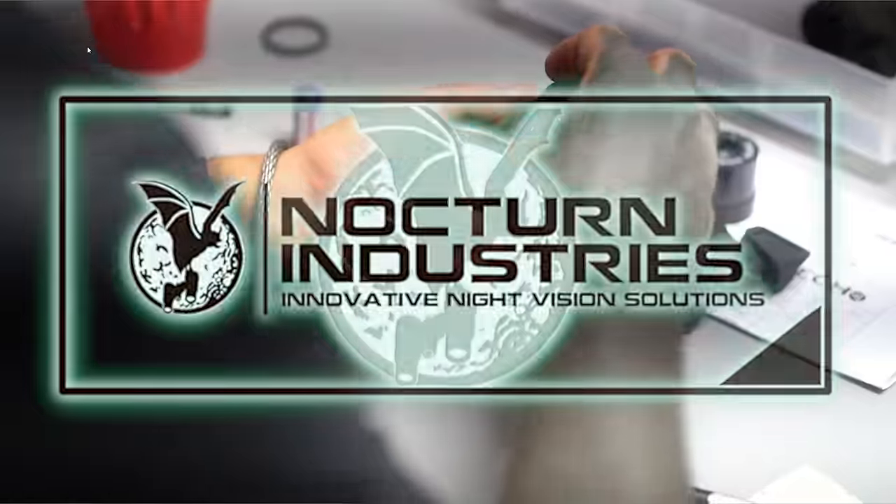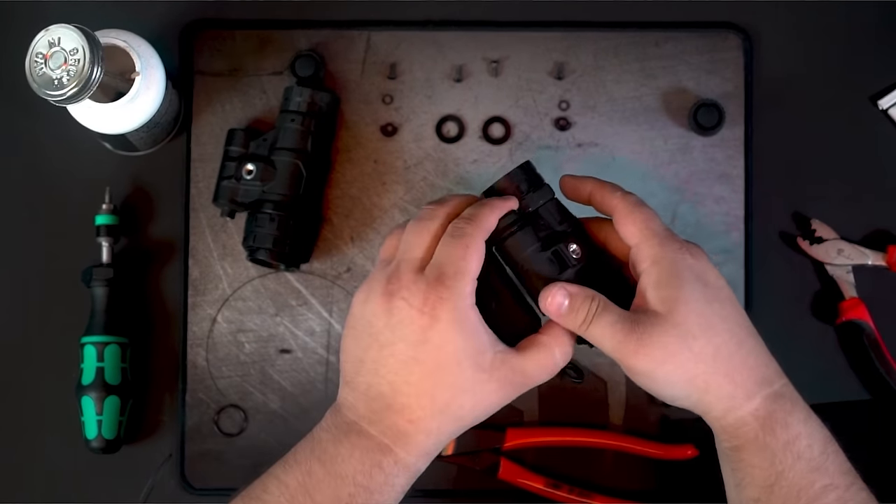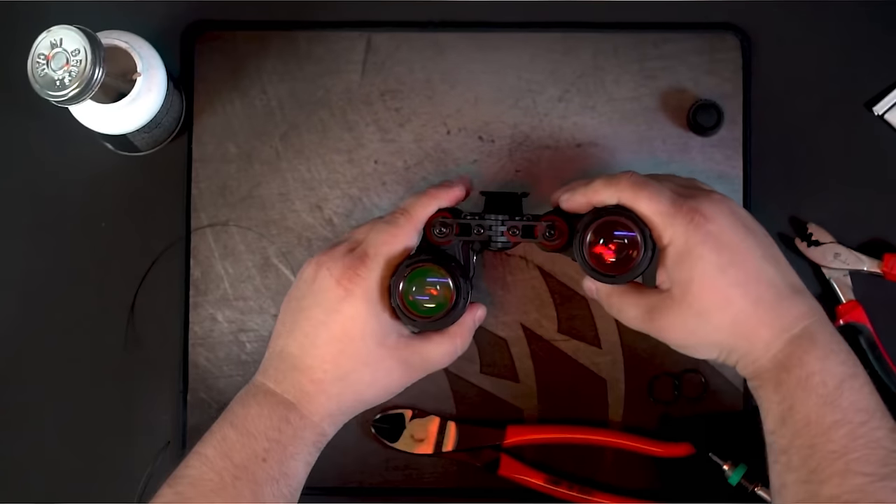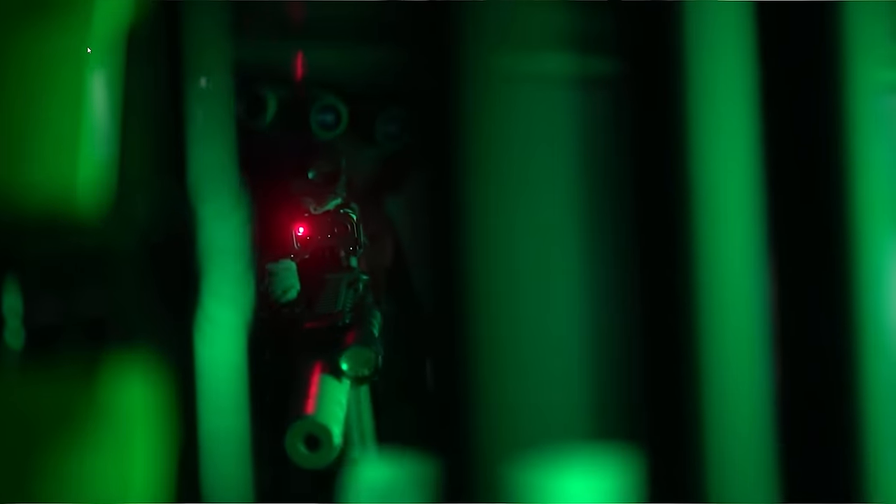Today's video was sponsored in part by Nocturne Industries. Start your night vision journey right with the binocular Tanto that allows you to upgrade two Tantos into a fully articulating binocular configuration with the Daisho Bridge. No matter your initial budget or your night vision goals, Nocturne Industries has you covered. I really like the idea, particularly with the barriers of entry with how expensive night vision is, to buy a single Tanto and then upgrade into dual night vision later by just buying another one and buying the bridge. You can use discount code TODCO over at NocturneIndustries.com if you go that route also. Big thanks to Nocturne Industries.